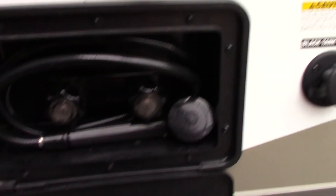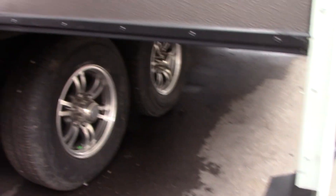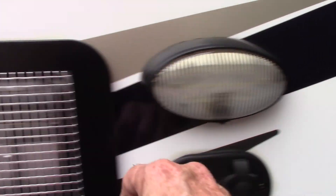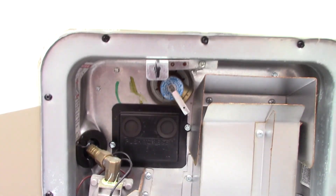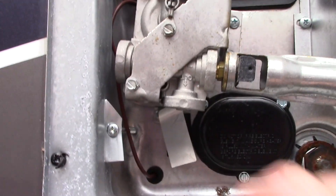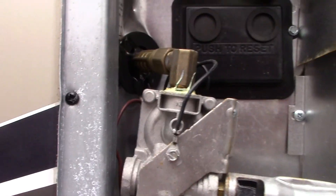That is an outside shower. You have your 50-amp cord connection here; we also give you reducers to step it down. This is cable and satellite through here. This is your water heater on the outside — it works on both gas and electric. Keep in mind there's a switch right here to operate the electric part of it.